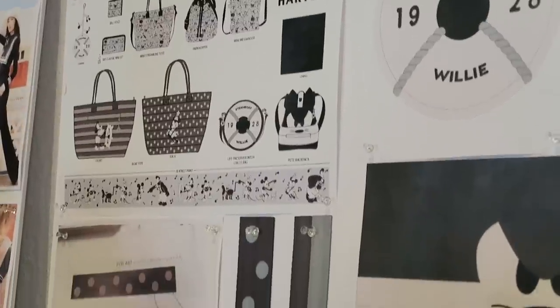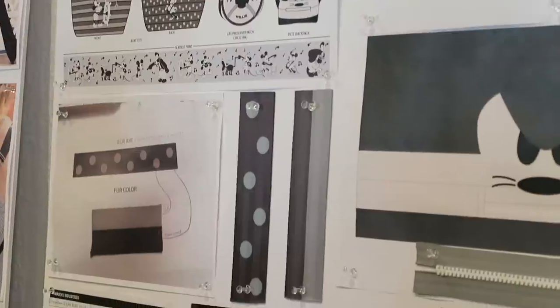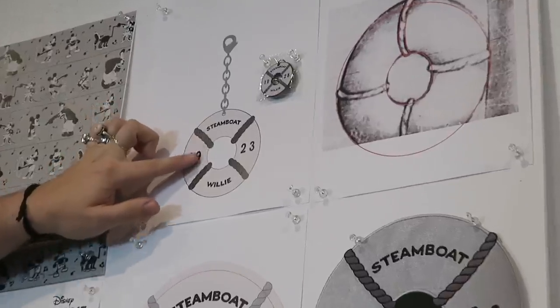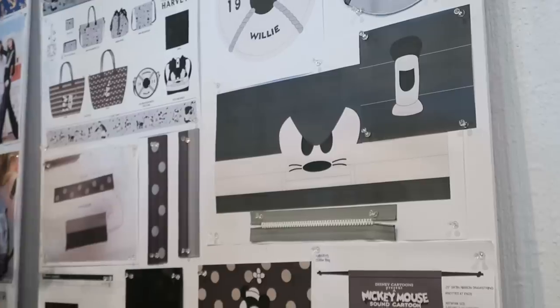When developing things such as a print, it takes a while — they go through a process. Once they lay it out, they have to size the print and get the sizing of the characters right. Got to watch Steamboat Willie — I didn't remember a lot about it, it's so cute and kind of weird.